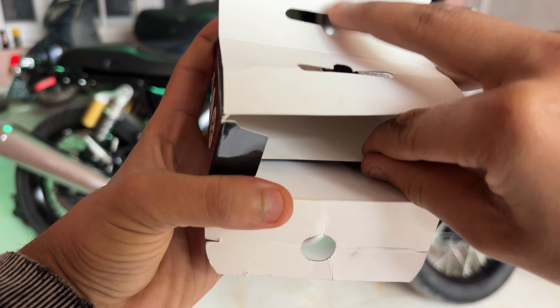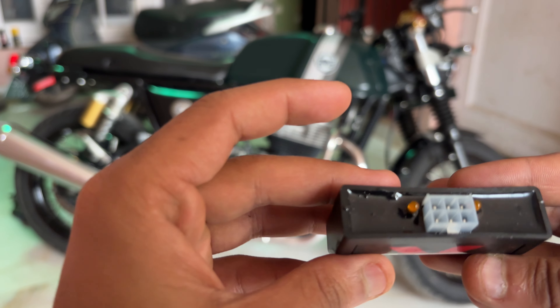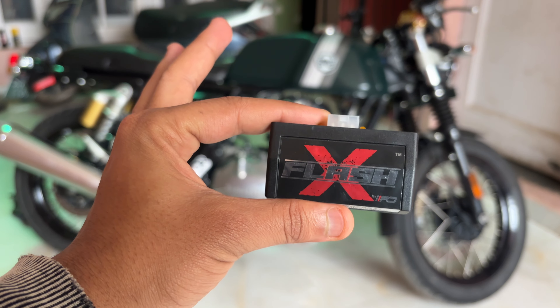This is from Raze Dynamics. This is our FlashX module. So let's go, I'll show you how to install it.